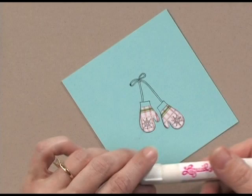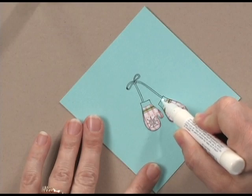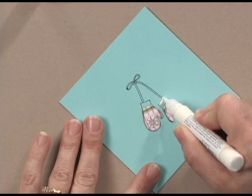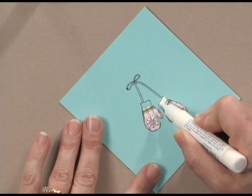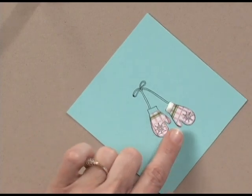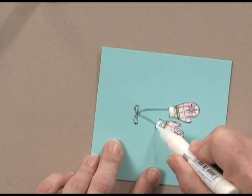Once you've created your focal image, take the liquid applique and paint it on just using the tip of the bottle, just like you were coloring in a section of the stamp. You can see it's shiny and a little bit goopy, and that's how you want it to be. I like to extend just a little bit outside the lines. With liquid applique, you can leave it like that and allow it to dry overnight for a three-dimensional smooth shiny look, but wait to see what happens when I hit it with the heat tool.